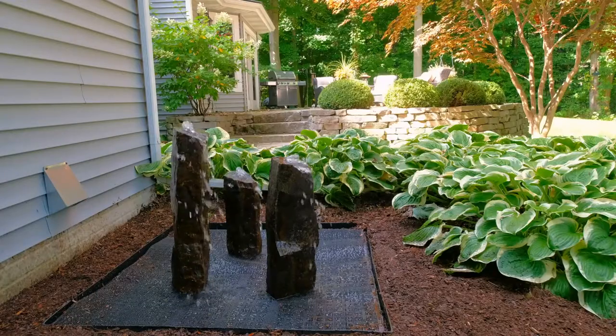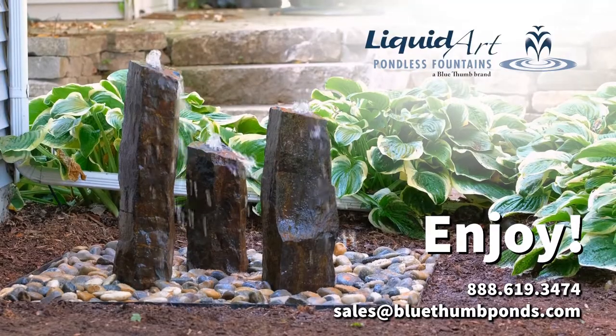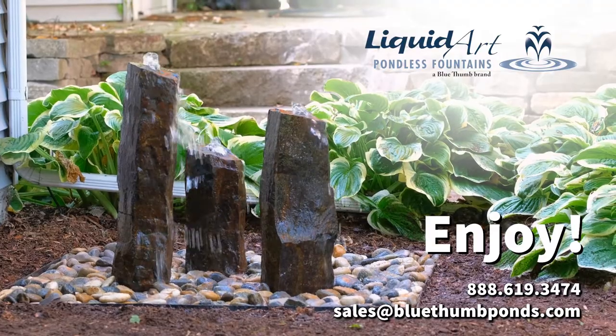Once you're happy with the flow, clean up your landscaping and enjoy! Polished rocks can be added as a finishing touch if desired. It's as easy as that!